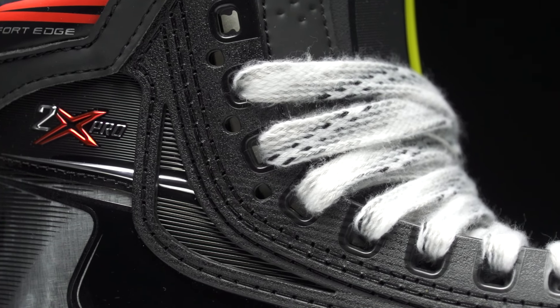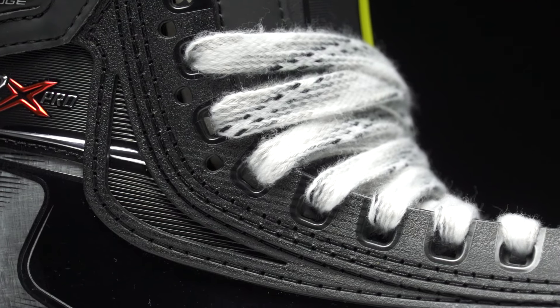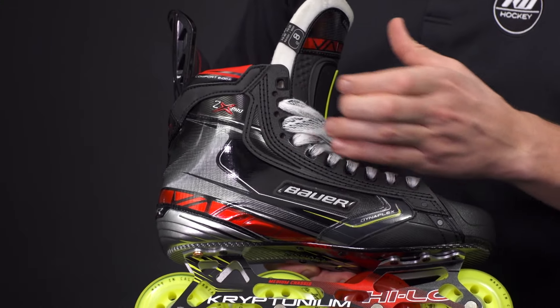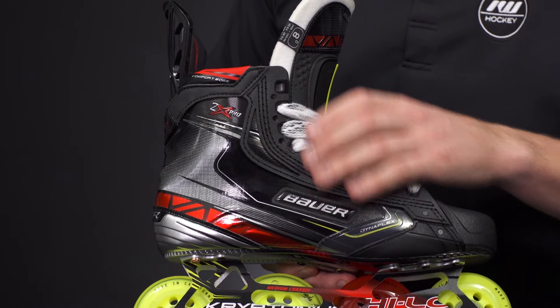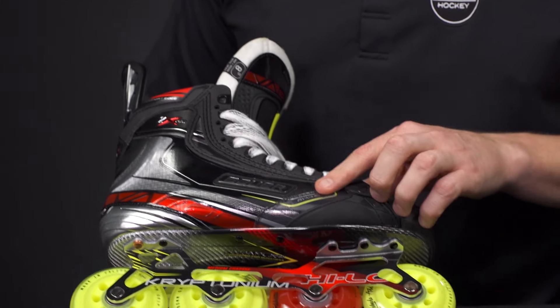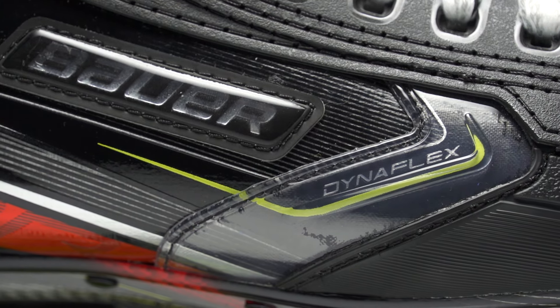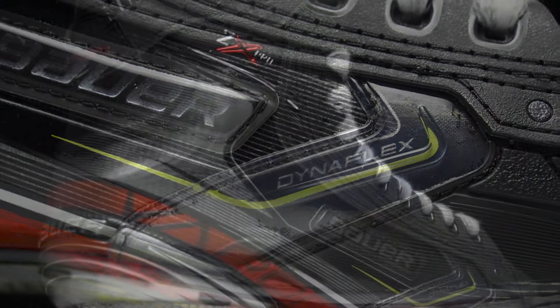The T-shaped eyelets prevent you from having to relace halfway through a game. They also included three additional eyelets, so if you want to strategize how you lace your skate or play with different lacing methods, you have that option. We also have anti-abrasion pads on both the outer and inner portion of the quarter package.